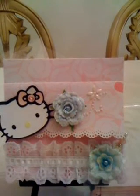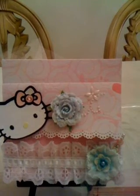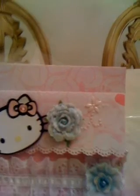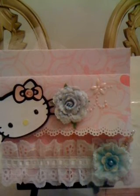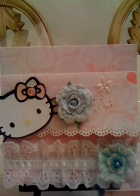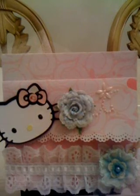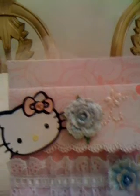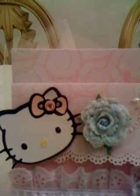The paper I used was just a random paper that I picked up at Michael's — I'm not even sure of the name of this paper. Our theme was to be spring colors or pastel colors, so of course pink goes very well with Hello Kitty. I have Hello Kitty on the front and I cut that out of my Cricut cartridge.